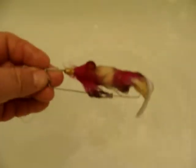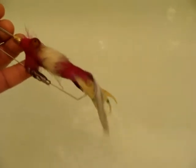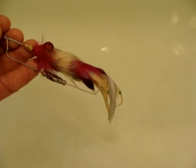The second and very important feature is that we can take off the wiring system very easily, and then we can use our bait as a tube bait.